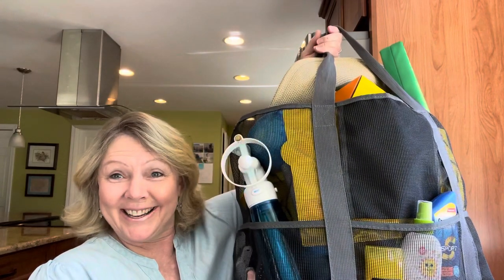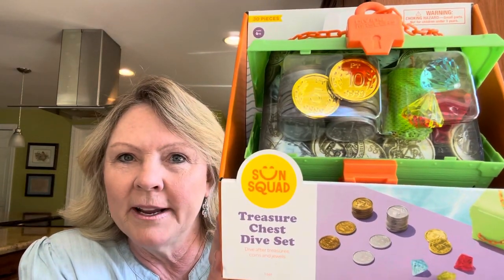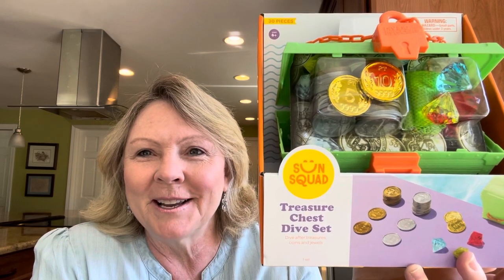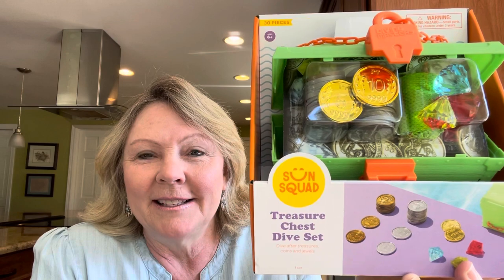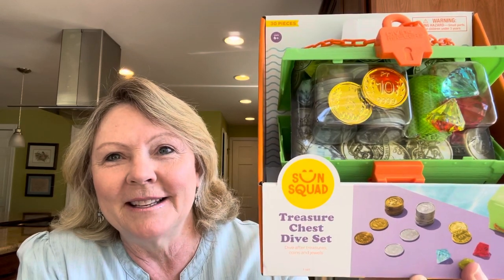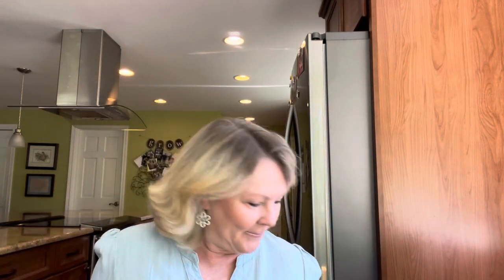Now for my big gigantic beach basket — this is mine, my stuff. I love going to the beach, especially with my family and grandkids. One thing I got at Target is a treasure chest dive set — it has coins and gems. This was $10, kind of a splurge, but I thought they'd have a lot of fun with it. I also have acrylic gems from my craft supplies that I can add in. I also got a couple more foam toys from Walmart — just soft foam that I thought they'd have fun with.